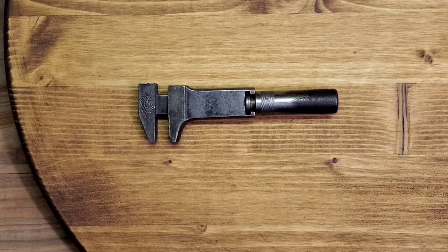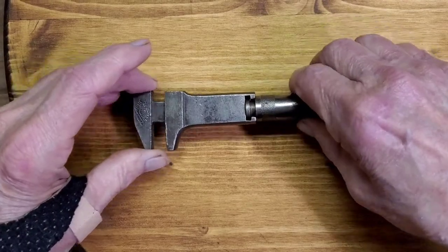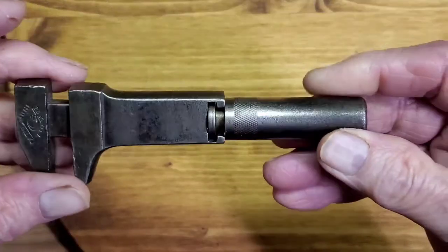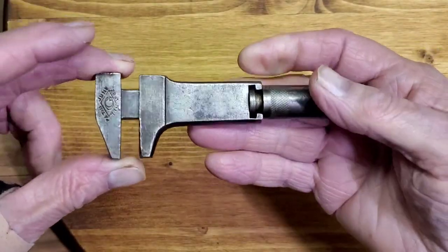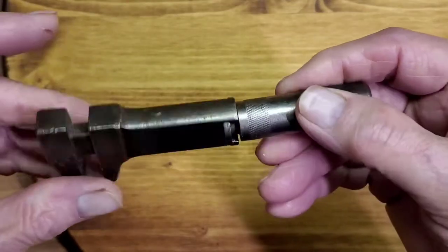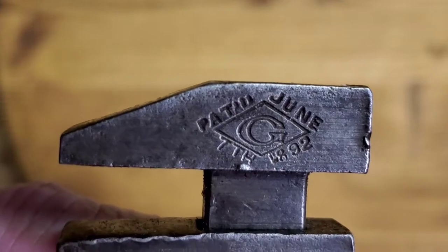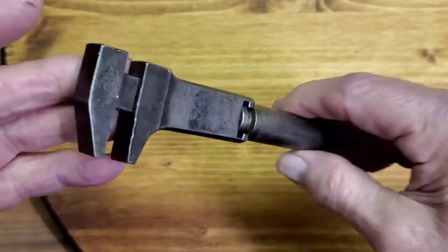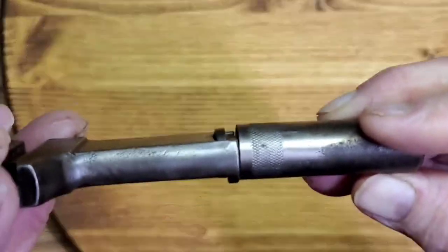Today we have a very rare and unusual wrench made by Gendron, the Gendron Bicycle Company, who manufactured this as a true bicycle wrench. It was made in two styles: the standard bicycle wrench style and the other one with a spoke adjuster. This is the basic style, patented June 7, 1892 — so it's almost 130 years old from the patent date — and in surprisingly good condition for that age.